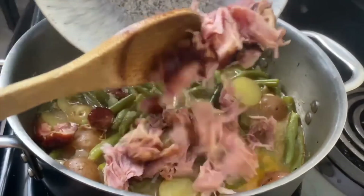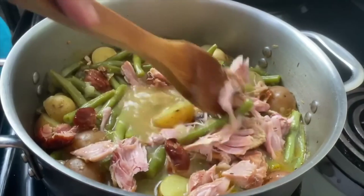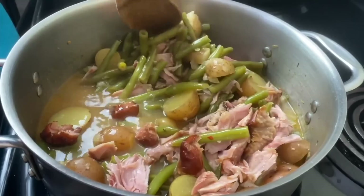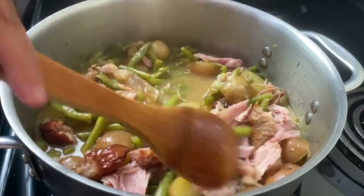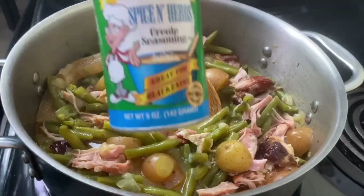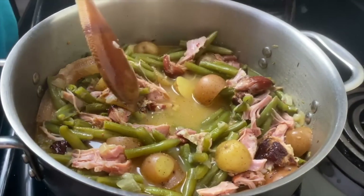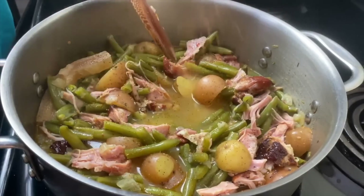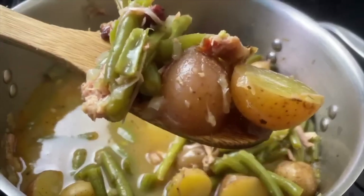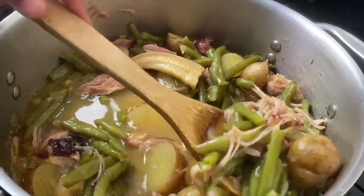I'm going to add my turkey meat back to my pot. At this point you can taste your broth, taste your greens, and adjust the seasoning to your own taste. I decided I needed a little bit more of that Tony's Spices and Herbs. You might want to put a little more pepper or whatever it is — it's your kitchen and you're the boss. Let me know how this looks to you and if you're going to make this recipe.